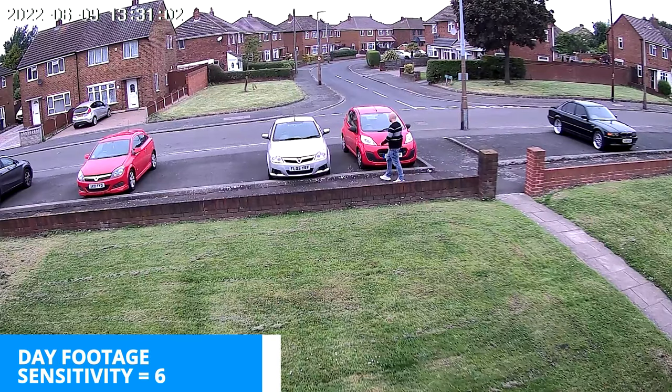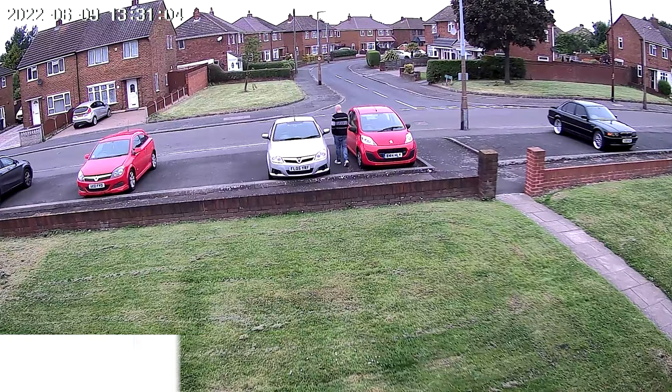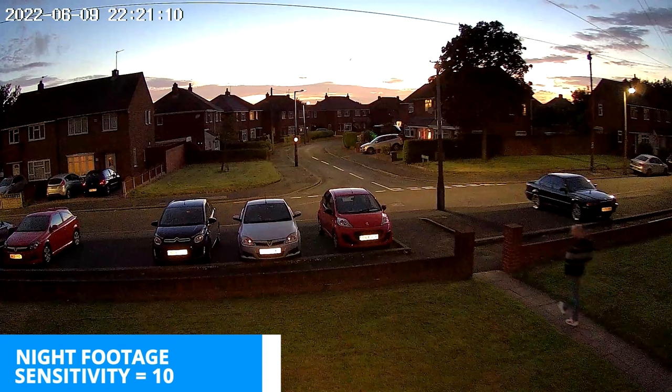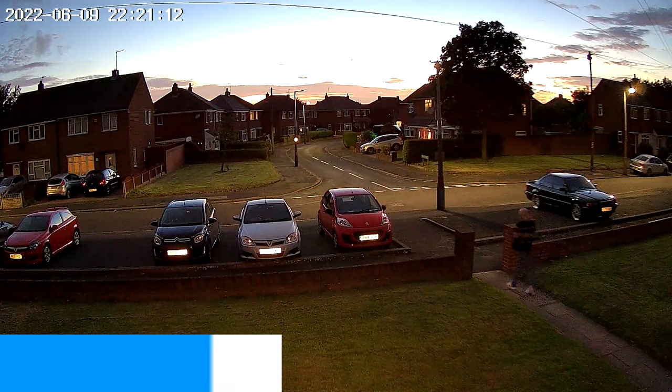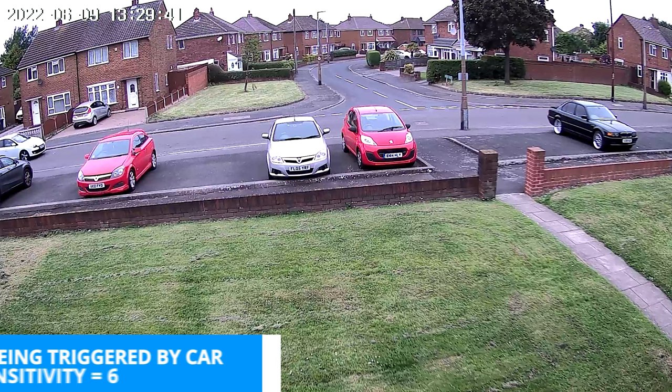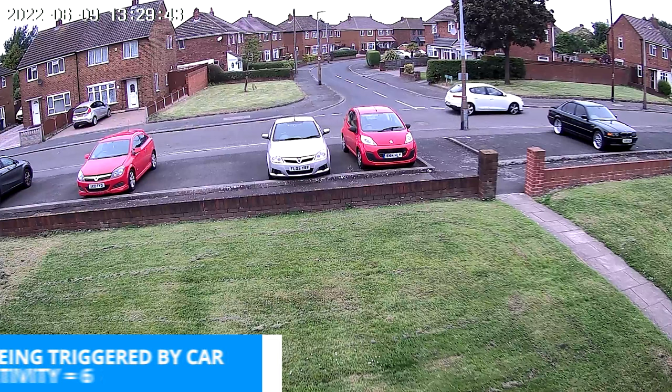When we had it monitoring the cars outside it would work fine during the day, picking up people walking past, but at night it just would not trigger when we got near the cars. It would pick us up as we went up and down the path, but if we went any further we just didn't get detected no matter how high we had the sensitivity.